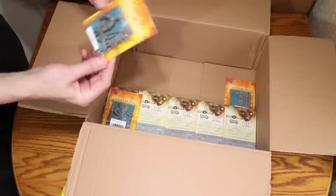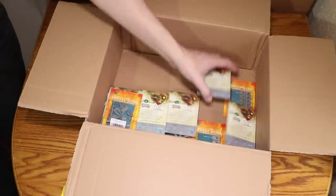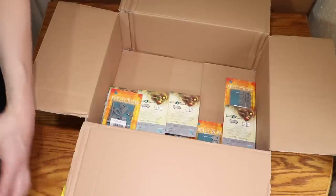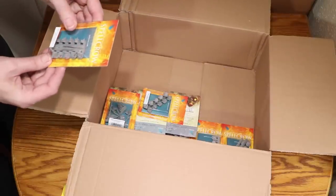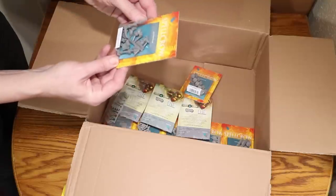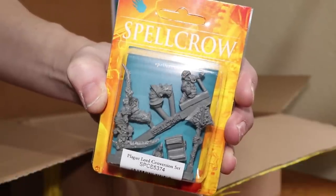Now we have a figure — a Plague Lord. How about that? That looks awesome. So they do actual minis as well — not just for 40k, they've also got some D&D type minis. Definitely worth checking the website out. Next up, Plague Knight shoulder pads version 2 — another set of shoulder pads, which is really awesome. Like my Noise Marine shoulder pads, having different versions is great for distinguishing different units. And then another set of shoulder pads. We've also got a Plague Lord conversion set — this seems to have lots of bits and pieces so you can convert your existing Plague Lord. Really, really cool.